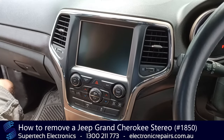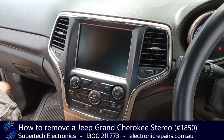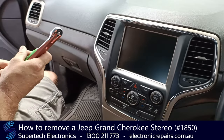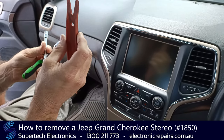G'day everybody, it's Rowan Atkinson from Supertech Electronics. Today we're going to show you how to remove a Jeep Grand Cherokee stereo head unit from your vehicle. The tools you will need today are a 7mm socket and maybe a plastic spudger — not absolutely necessary, but have one standing by just in case.